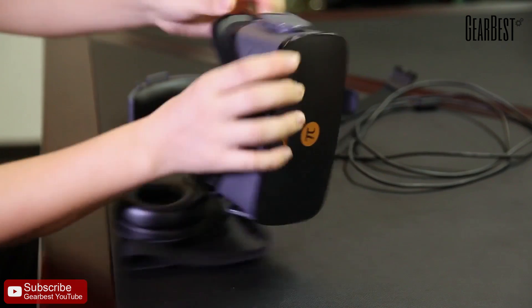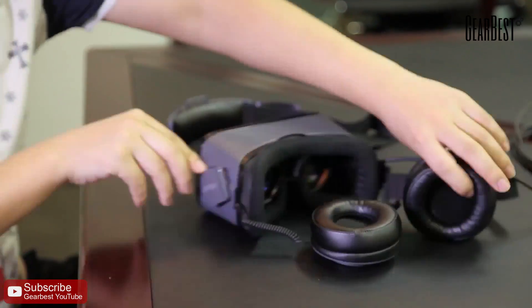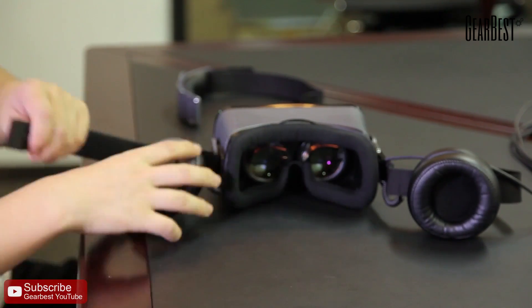There are three bands: two earphones and VR, and one band for Pimax 2. Cross bands. Now let's combine it. You should know it already.